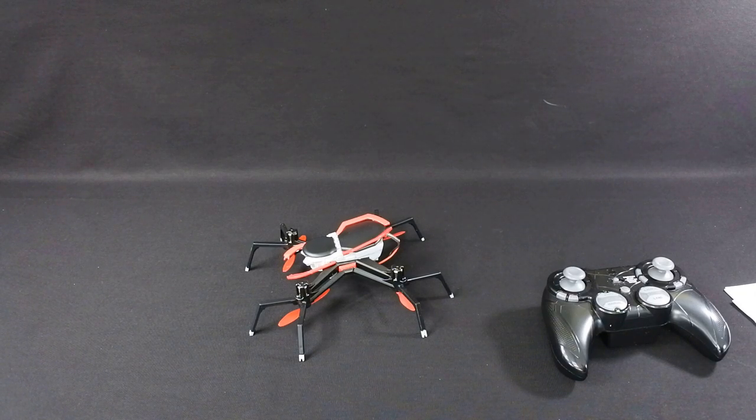Thanks very much for watching. I'm going to leave you a quick minute of me flying it outside so you can see for yourself what it's like. I can fly, and I was struggling with this thing to keep it in one place — it was a very limited amount of wind. The same day I flew the Potensic drone, same wind conditions, and that thing was so stable compared to this. So once again, thanks very much for watching — have a fantastic day.